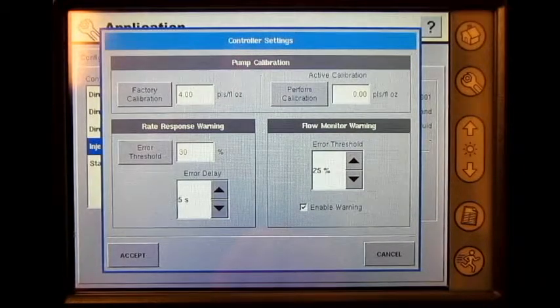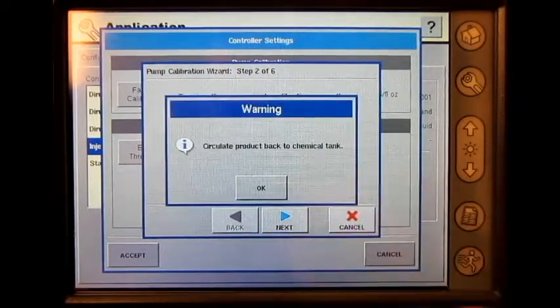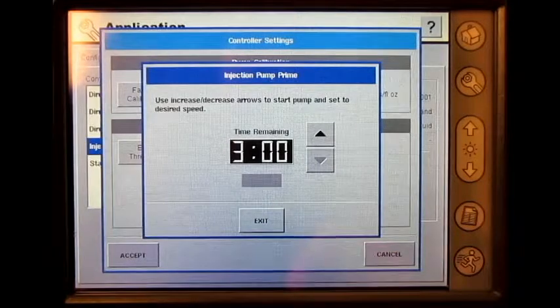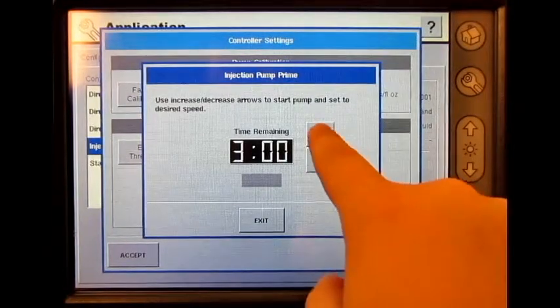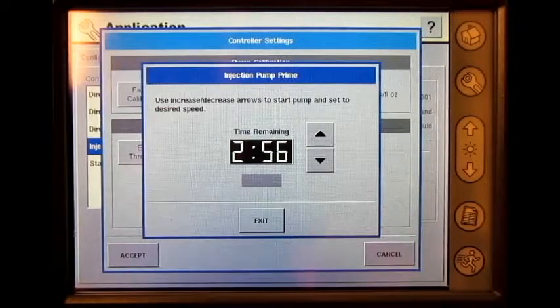Press perform calibration, press prime, press ok. Now adjust the speed of the pump to the desired level. It is recommended to prime the pump for three minutes.